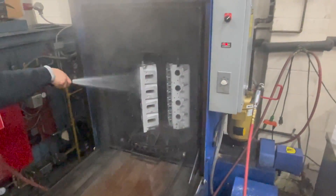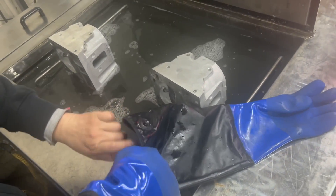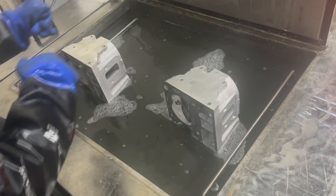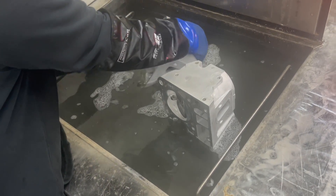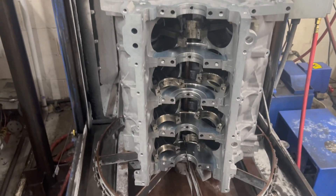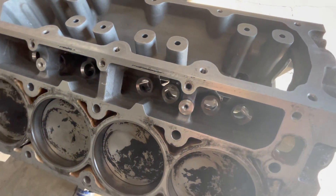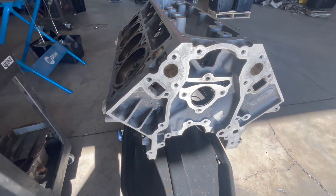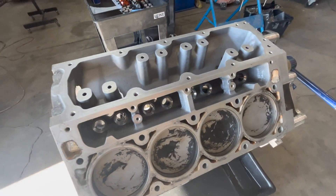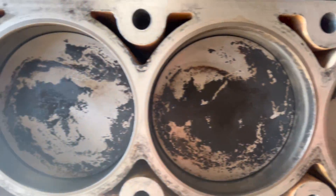It's super important when you have bad bearing material that everything gets cleaned. The heads go into an ultrasonic cleaning bath — same thing with the block. We left the old cam bearings in the block during cleaning because it goes over that pin and we didn't want to damage the new ones. Look at how nicely that block cleaned up — the stock piston is still in it.